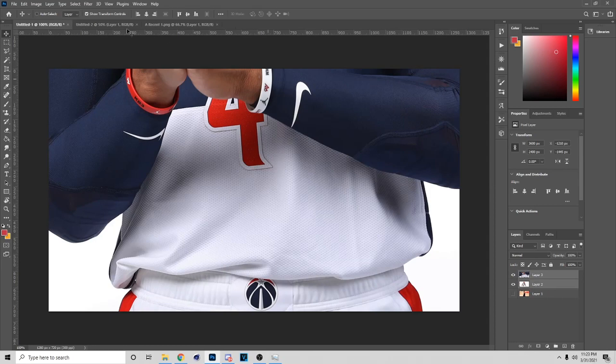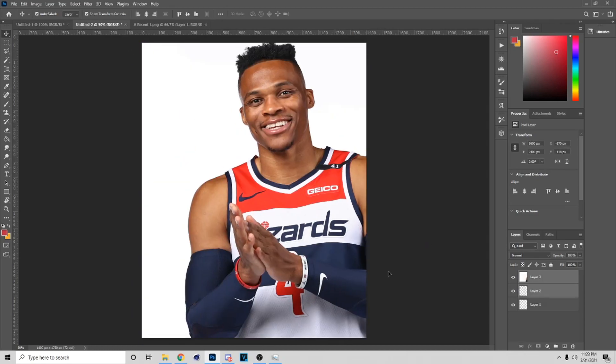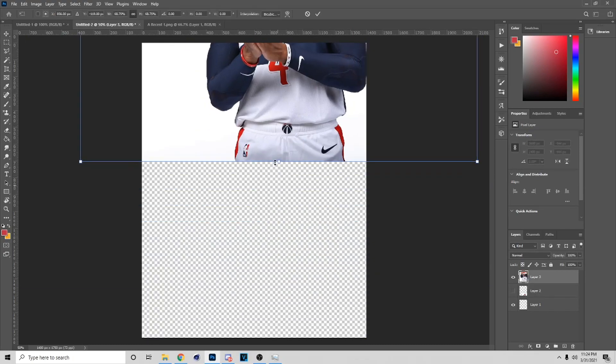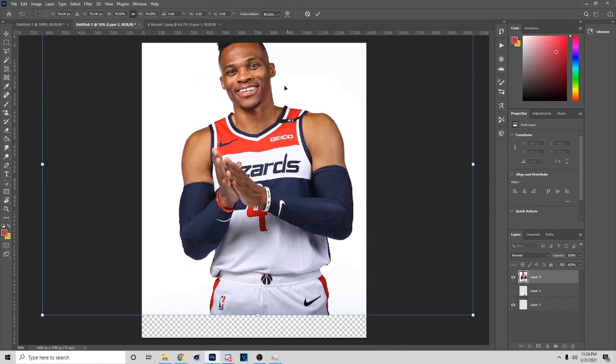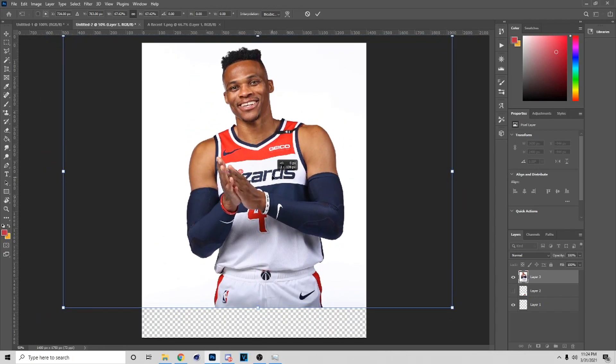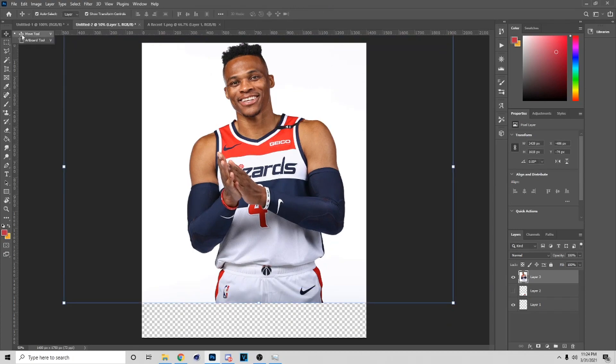These are gonna be screenshots I'm gonna be using. I'll click on both of these and hit Ctrl+C, then go over here and hit Ctrl+V to paste the images. Now I got nice images — I'm gonna make this smaller and have it around this size. The way I'm moving around is with this move tool right here.